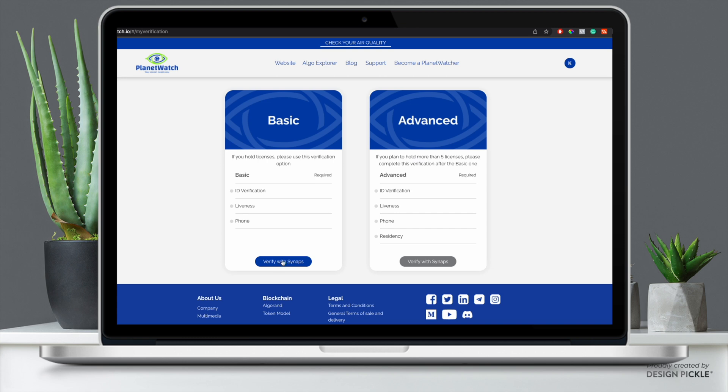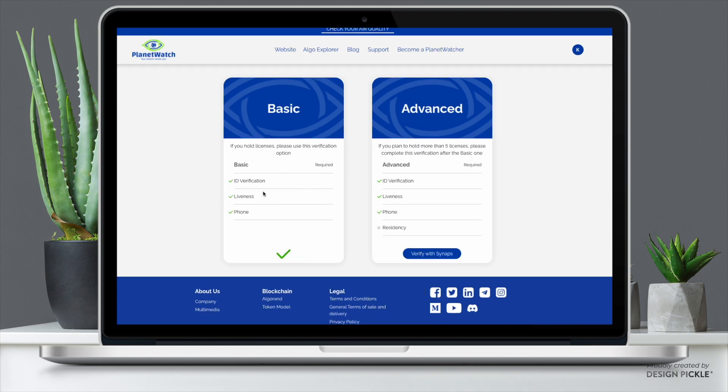And there we go — as you can see, verified with three green check marks. This means everything has cleared and we are good to go. If your ID verification says pending, just give it a few minutes — mine took about 15 minutes to go through. On the advanced side it pulls over those same verifications and you just have to verify your residency, which also should not take long.